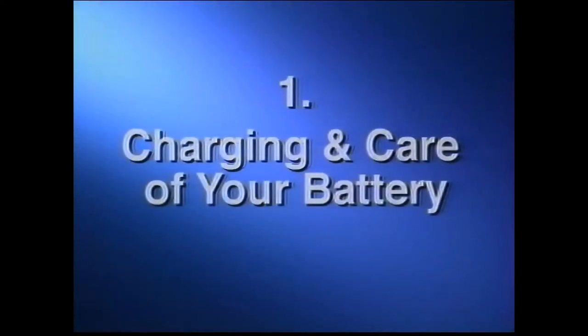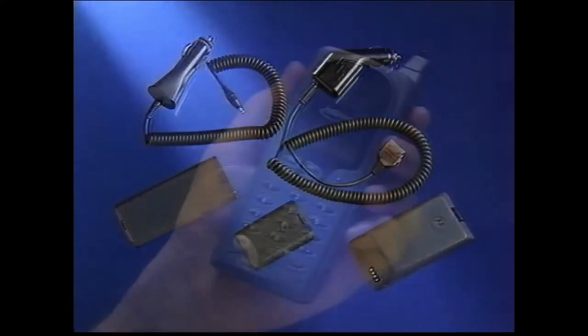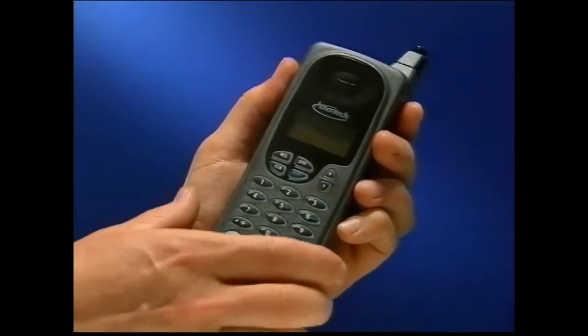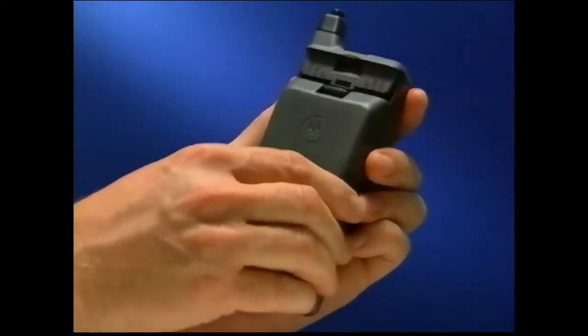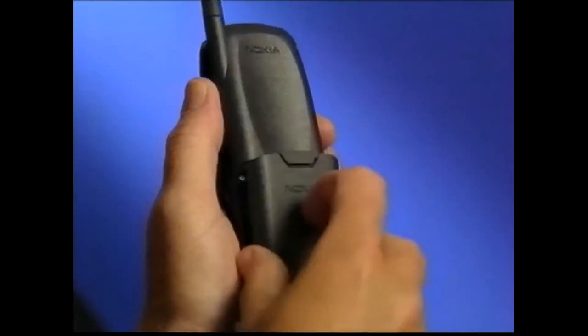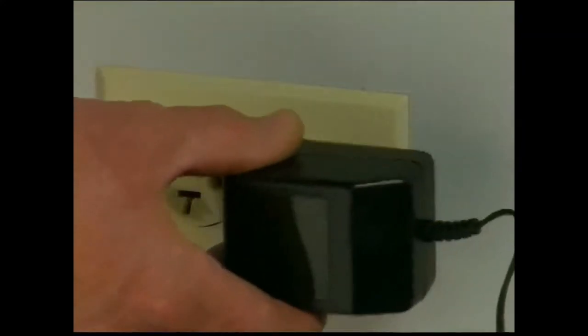Charging and care of your battery. You must have a power source to turn on your phone, either a battery or a car cigarette lighter adapter. In most cases, your battery must be charged before you can use the phone. To charge your battery, attach the battery to the phone by sliding or pressing it into place. Check to make sure the phone is off, then attach the power cord to the phone and plug it into an outlet.